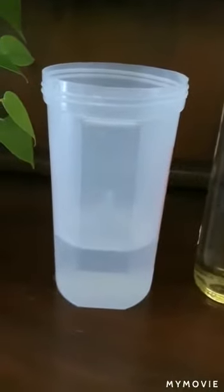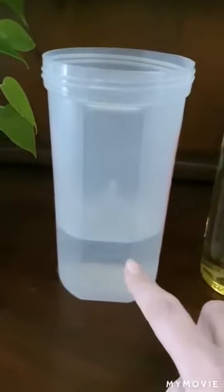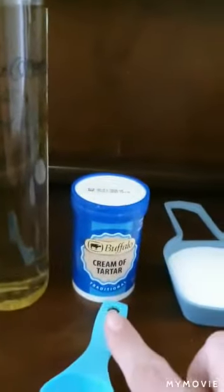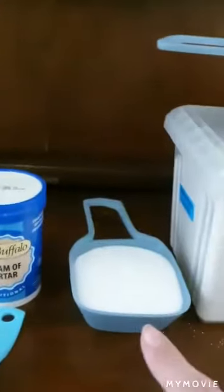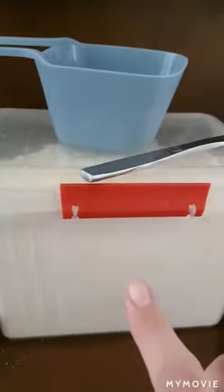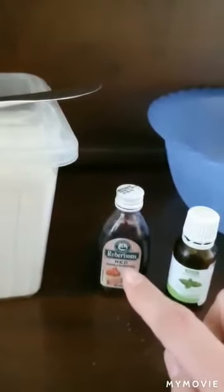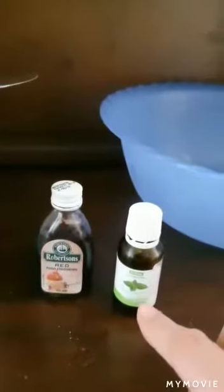We've boiled the kettle and let it cool slightly, and we've got one cup or 250 mils of water. You need one tablespoon of oil, one tablespoon of cream of tartar, half a cup of salt, one cup of flour. You're going to need a spatula, food coloring in any color of your choice — we've chosen peppermint as our essential oil — and a bowl to mix everything in.